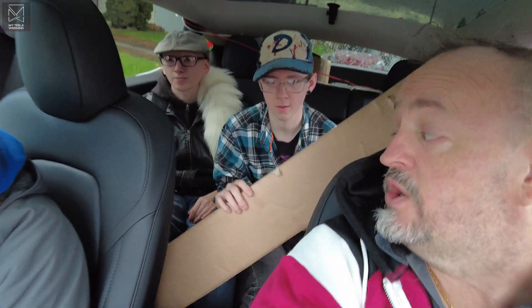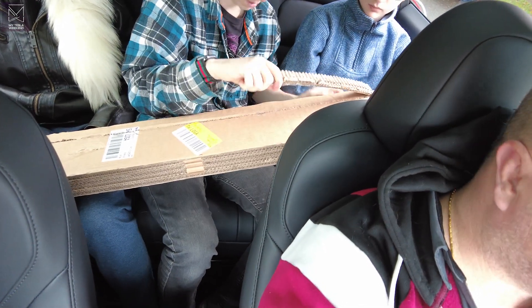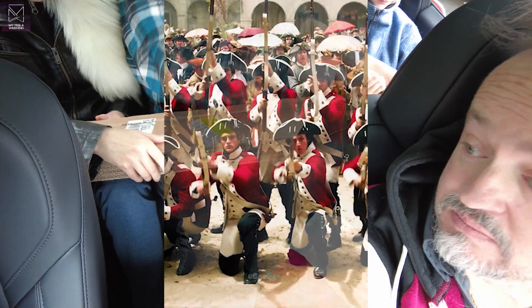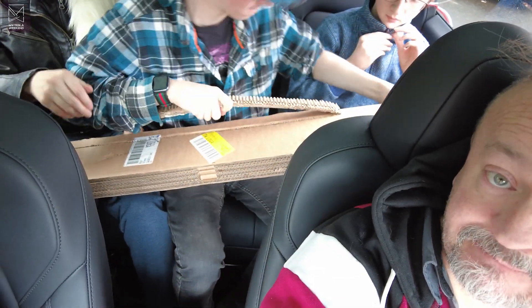So we've got these boxes here. Let's see if we can open that one. It's a big piece. It is a rip strip — oh, sweet. Ready? We're done. Jesus. So far, the packaging: five stars.